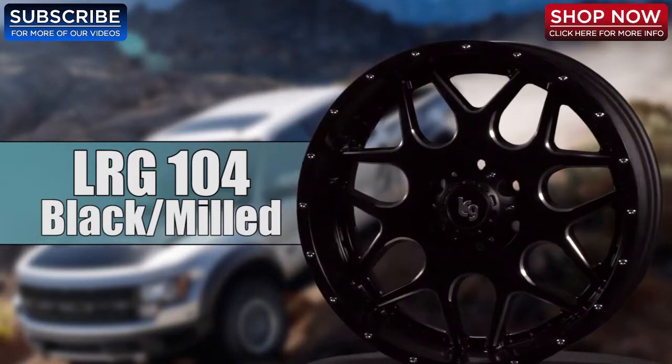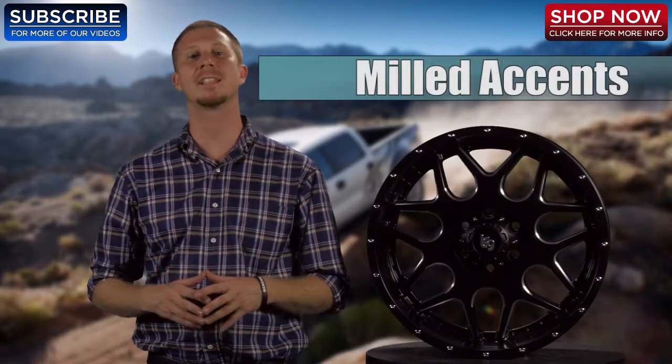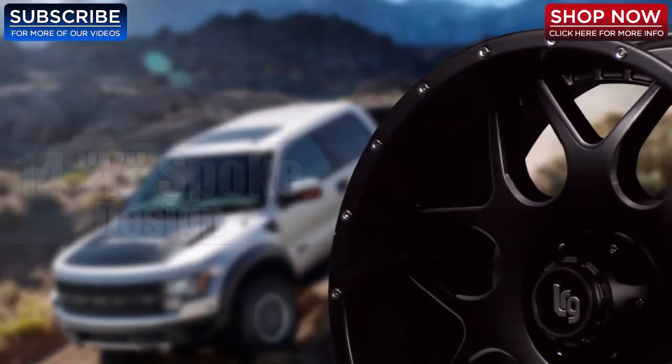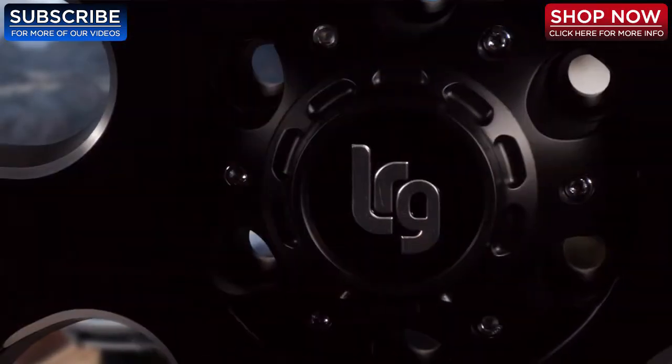Hi, thanks for tuning into 4WheelOnline videos. Today I'd like to show you the LRG 104 black and milled wheel. The LRG 104 features a black finish with milled accents and a simulated bead lock rim. This wheel features a unique 14 wide spoke design and includes a matching LRG center cap.